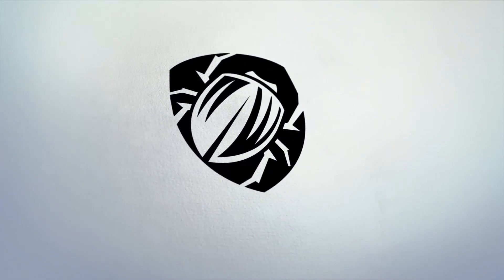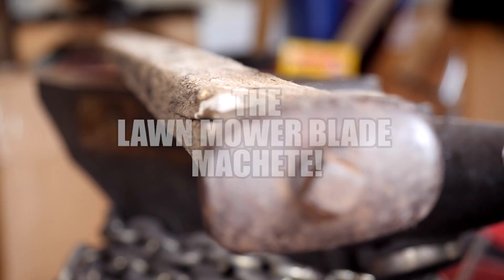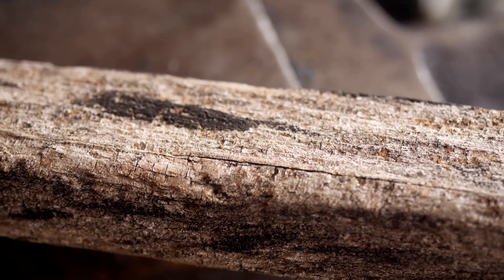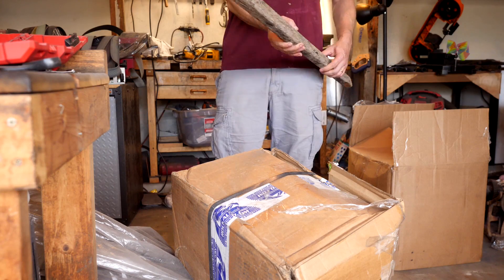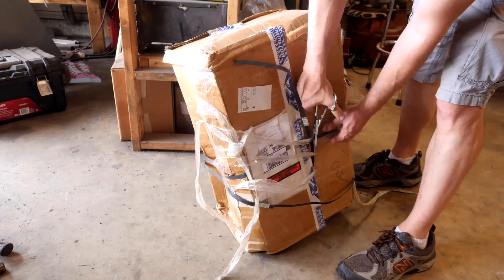Tale as old as time. Today we're taking on the ubiquitous lawnmower blade machete. The call of this pre-fashioned bar of unknown steel type with a hole in the middle is somehow irresistible to the bladesmith. I've made my share. But this time I have a cool old-timey lawnmower with its original handle and everything, so let's get it unwrapped and take a closer look.